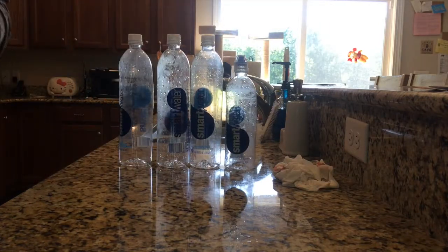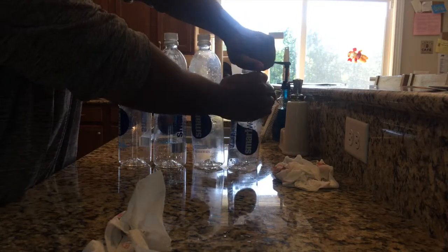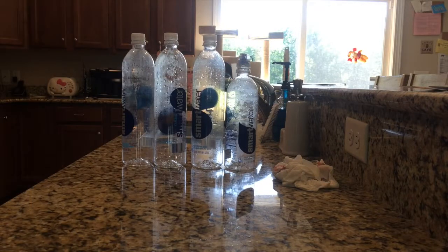As you guys can see, I'm done cleaning my bottles. I'm leaving here for a while, and one of the things I like to do is leave the top loose on them so air can flow through and allow them to dry out throughout the day.